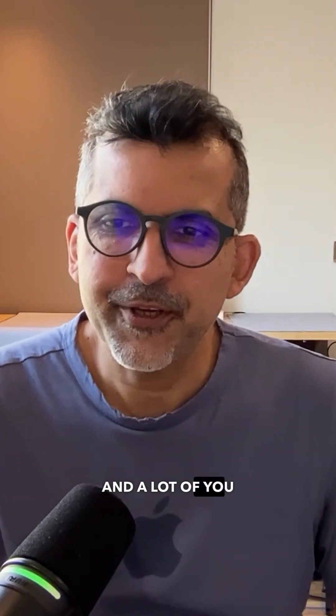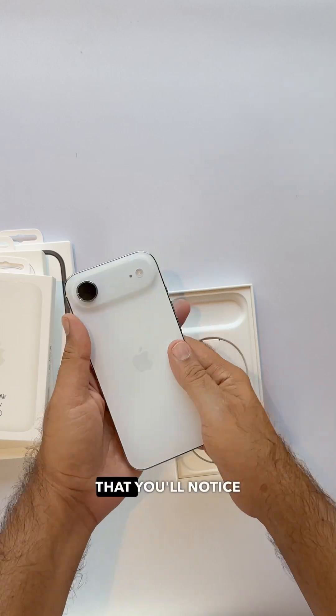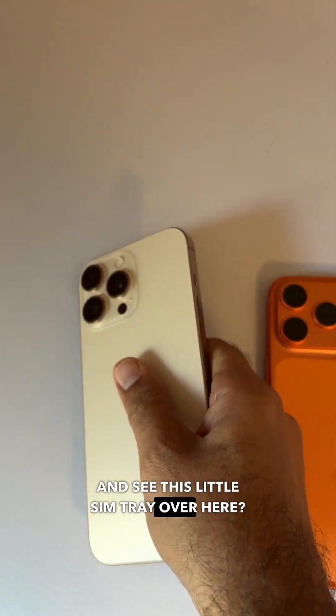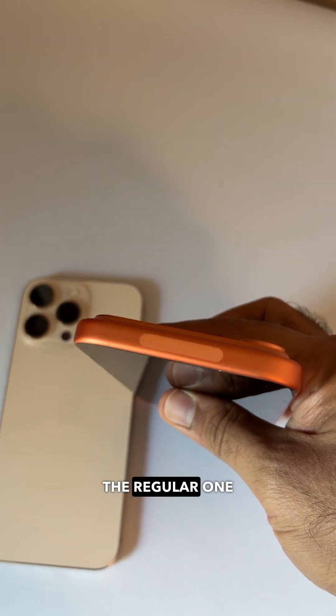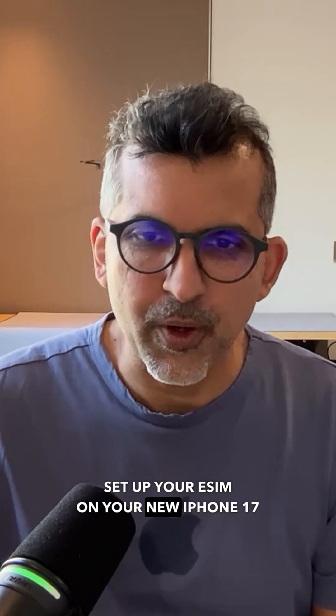It's iPhone day and a lot of you in the UAE might have gotten your new iPhone. Now there's one thing you'll notice is missing. This is last year's iPhone and see this little SIM tray — there's no SIM tray in this year's models, whether you've gotten the iPhone Pro, the Air, or even the regular one. It's all eSIM only for us folks here in the UAE. So let me tell you how to set up your eSIM on your new iPhone 17.